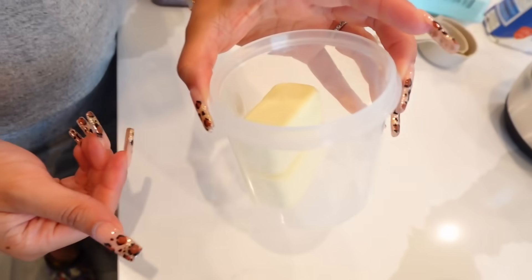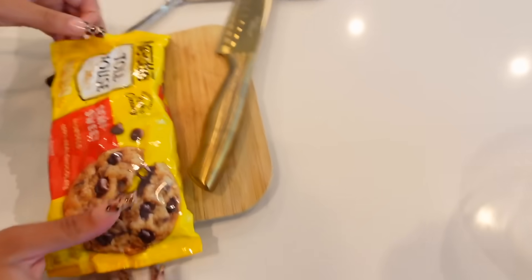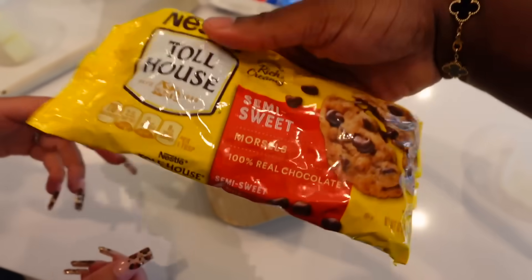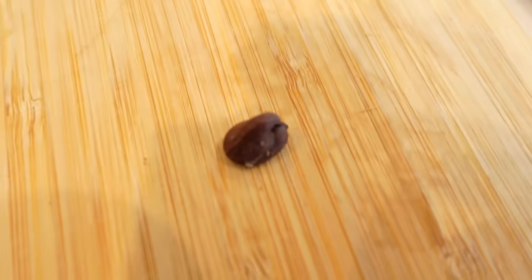The recipe says to coarsely chop the chocolate chips. But looking at them, they're already kind of small. We need six ounces — half the bag since it's a 12-ounce bag. I think they're already cut up enough, they're small enough as it is.